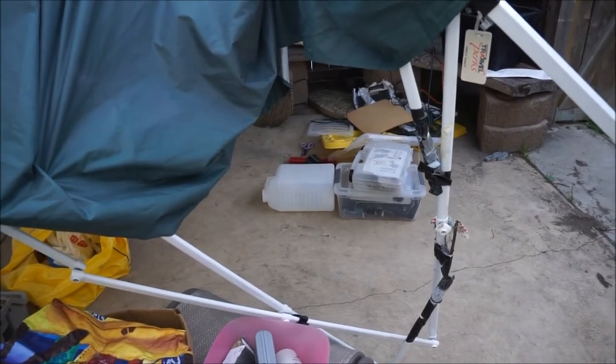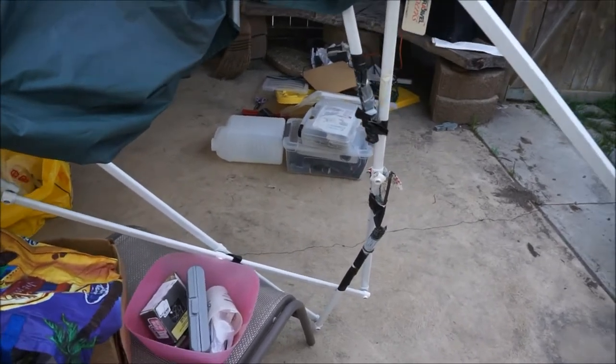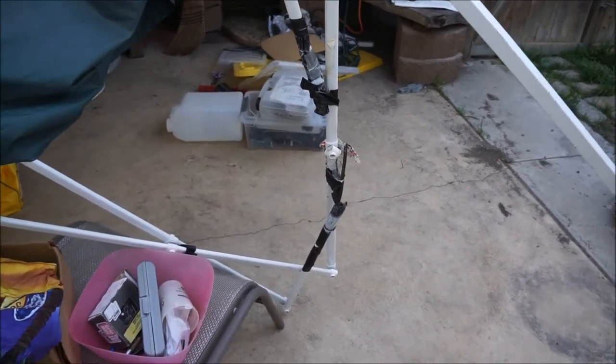Today, we're going to try to fix this broken down thing. Now you might say, Trish, why are you trying to fix that broken down thing? Well, it's because I think I can.